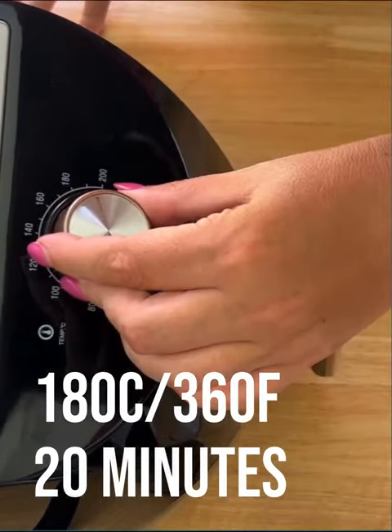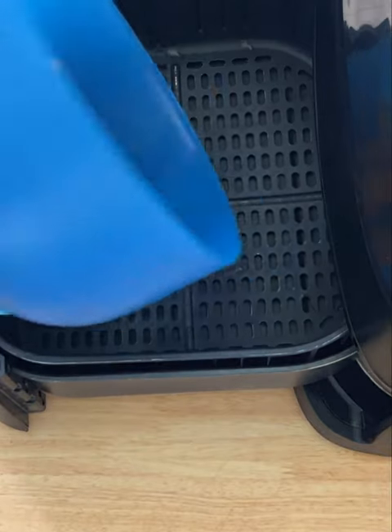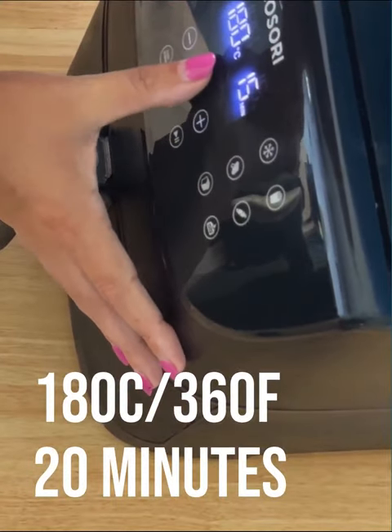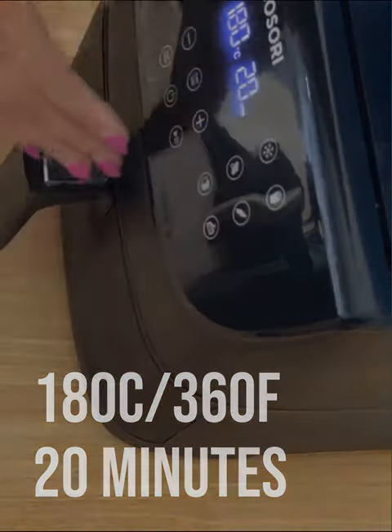20 minutes at a temperature of 180 Celsius, 360 Fahrenheit. So now we've got the George air fryer going, let's get the Kisori. Turn it on, temperature of 180 Celsius, 360 Fahrenheit, and then you're looking for 20 minutes.